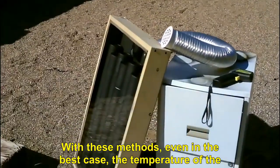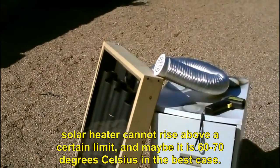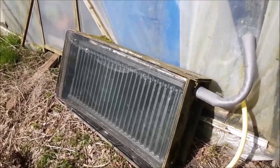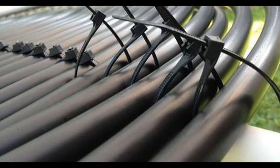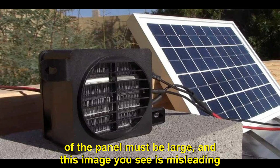With these methods, the temperature of the solar heater cannot rise above a certain limit — maybe 60 to 70 degrees Celsius in the best case. A solar panel can be used for heating, but the area of the panel must be large, and this image you see is misleading.